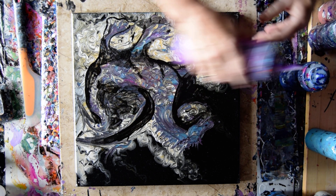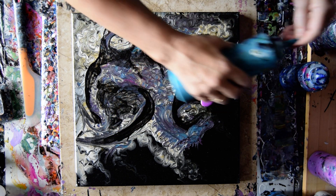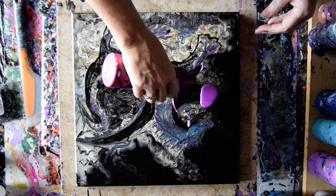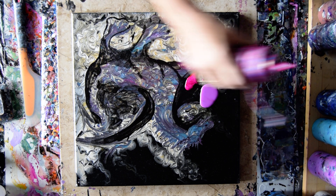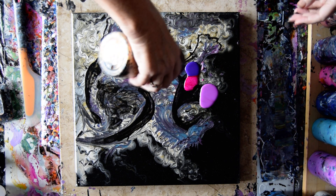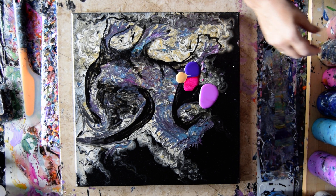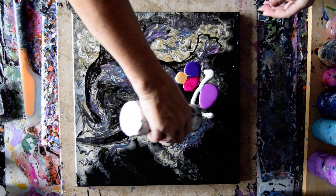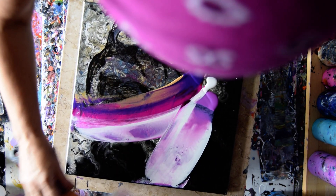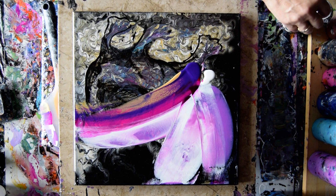I'm going to try and find some colors that will come out of bottles. I'm hoping the white will work. I'm going to throw some orange in there, I think. We'll see if it will come out or not.